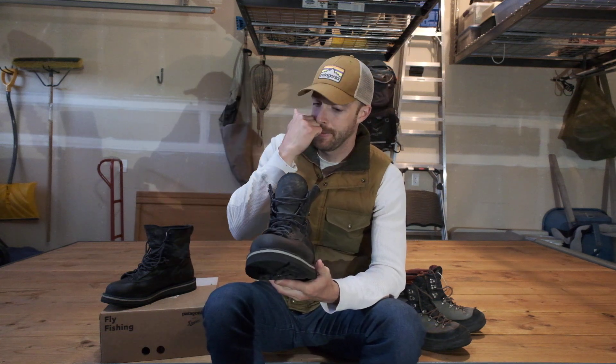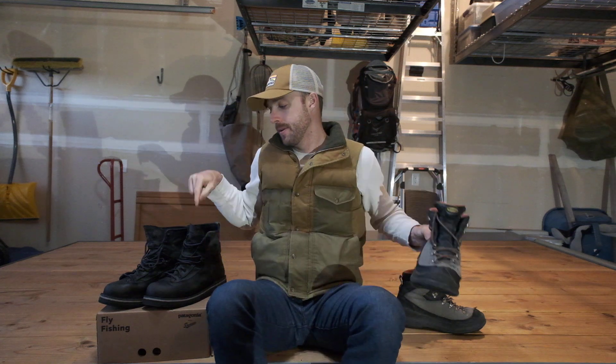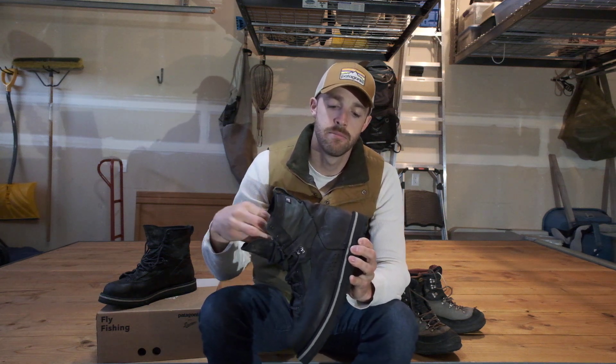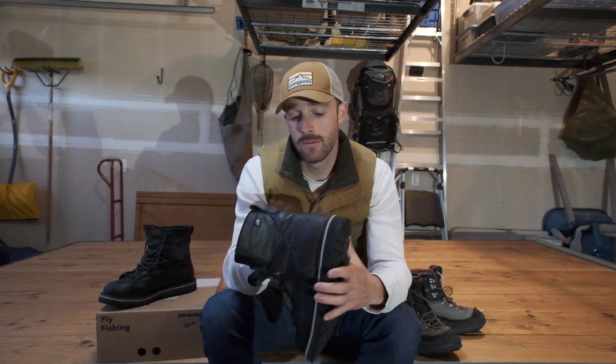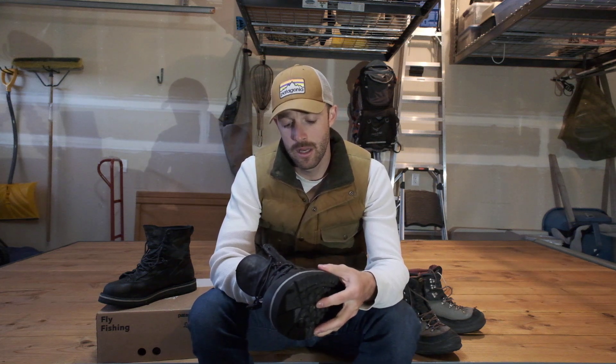My major concern when I first saw these boots was ankle support. A lot of wading boots out there have a lot of cushion and firmness in that ankle area. When I saw this boot I was a little concerned because it didn't have that nice thick siding — it looked pretty flimsy with that canvas on the sides. But actually where your ankle sits there's good support from reinforced leather right there. Walking around on the Madison yesterday, the ankle support was phenomenal. I got in a couple of situations where I slipped off rocks — that feeling where you tweak your ankle — and the boot supported really well through that.